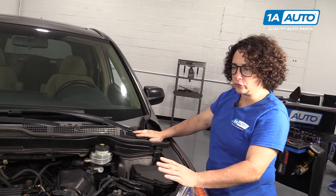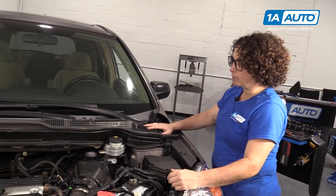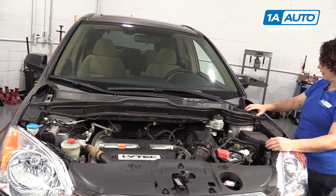I've already taken the hood off. You do not have to do that, but I'm doing that so you have a clearer view from the video so you can see everything I do out in the open.